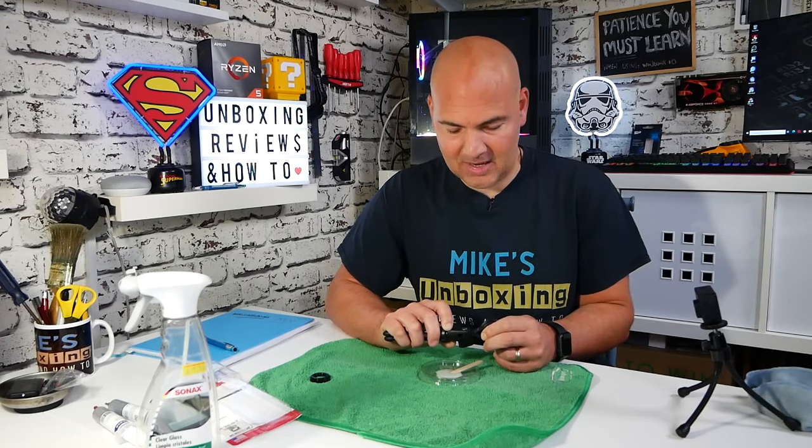Long-term wise, obviously I'll have to let you know what happens. But for now, I think this looks absolutely brilliant — very pleased indeed. And I don't have to go and buy a new mic stand, which is excellent. There has been the JB Weld Plastic Weld. I've been Mike from Mike's Unboxing Reviews and How To — hopefully you'll stick around for the next video. Thanks for watching.